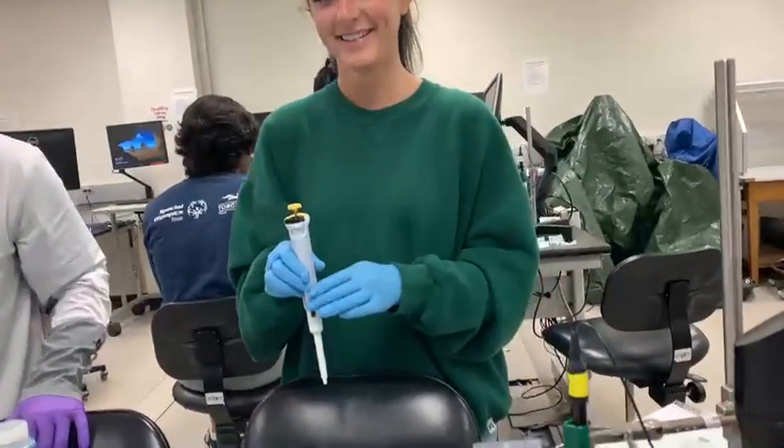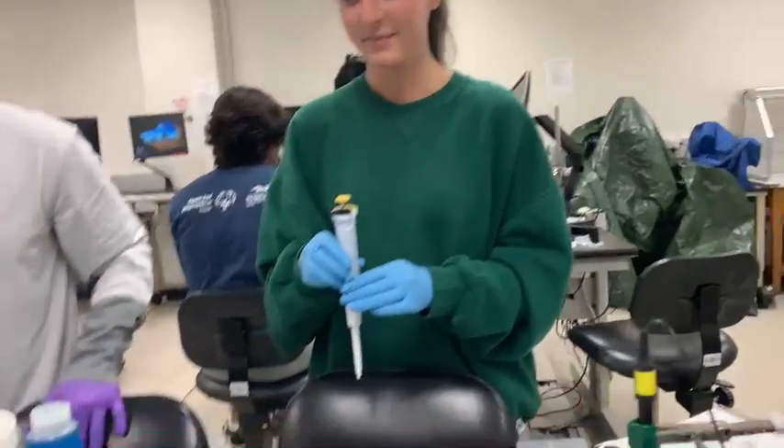Hello, I'm Nora. I'm Ria. I'm Victoriana. And today we are going to demonstrate how to use micro pipettes.